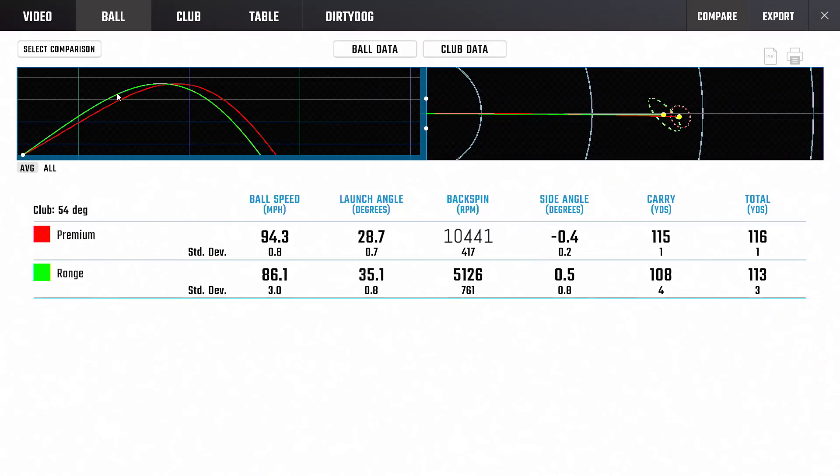Test number one in the books - episode one of the mini series, range ball versus real ball. Starting with the wedges because that was an eye-opener. 86 miles per hour ball speed versus 94 miles per hour ball speed - not something we could have imagined. It would not have been on the radar at all.